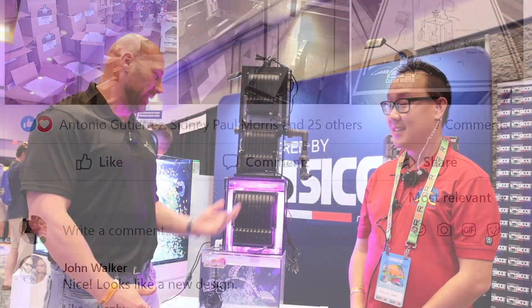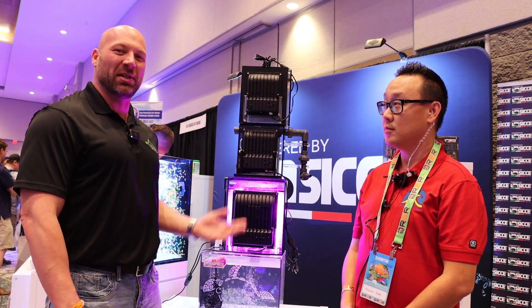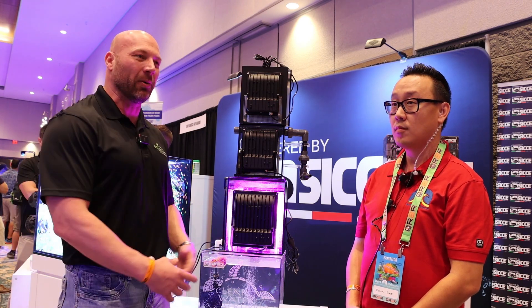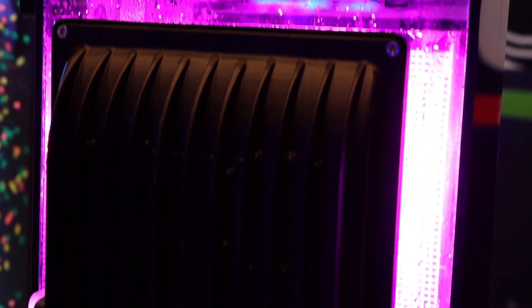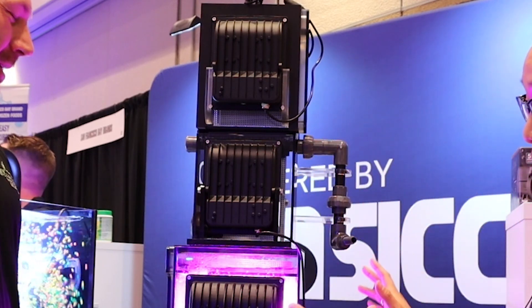We had listened to everybody's complaints, concerns, changes, and ideas that they had wanted for the last five years that we've been out, and we kind of amalgamated it into this little beauty you see right here. So I see the mountain of a scrubber here.